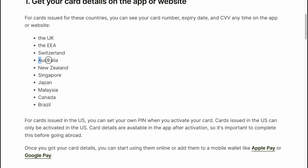The countries where you can view full card details are: UK, European countries, Switzerland, Australia, New Zealand, Singapore, Japan, Malaysia, Canada and Brazil.